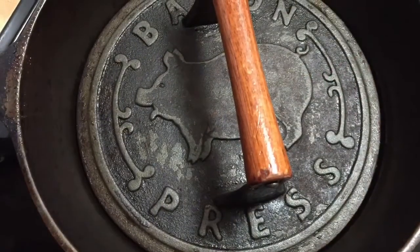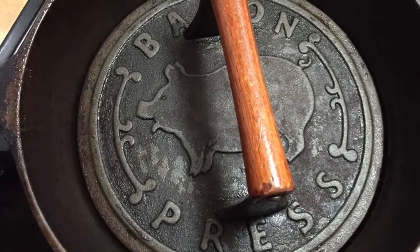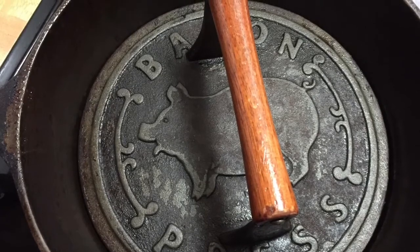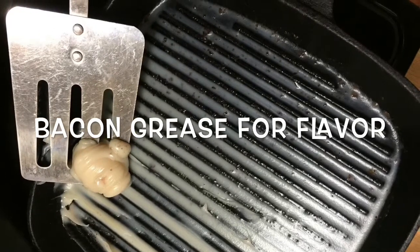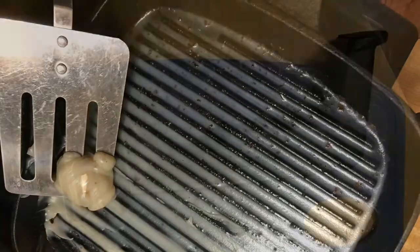If you don't have a bacon press, you need to get one — it is the best thing when you're frying in a cast-iron skillet. I put a little bit of bacon grease from my cast-iron griddle pan to get started.